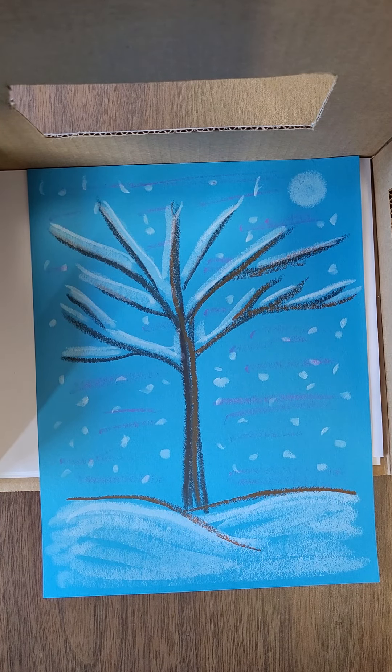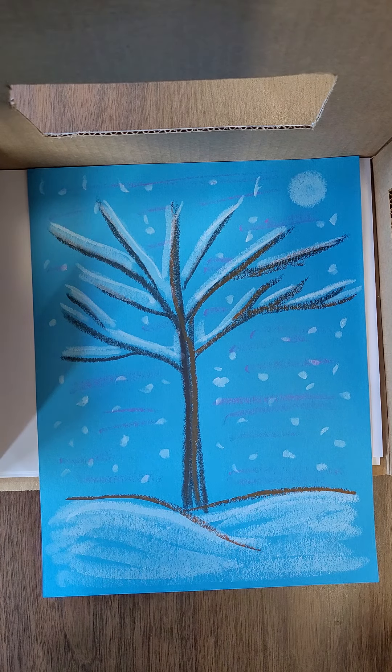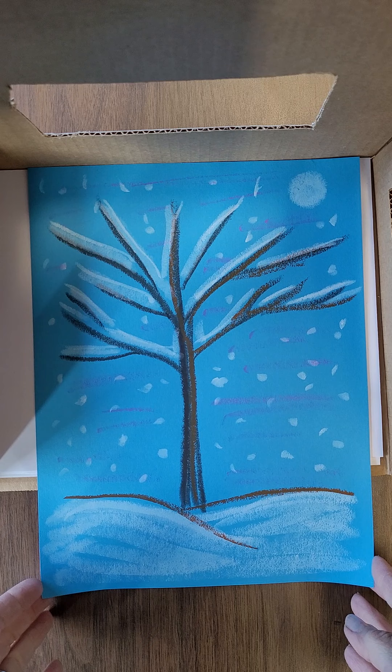All right, so we are making a winter tree and we're going to draw with pencil first on this blue paper, sort of like a turquoise color.